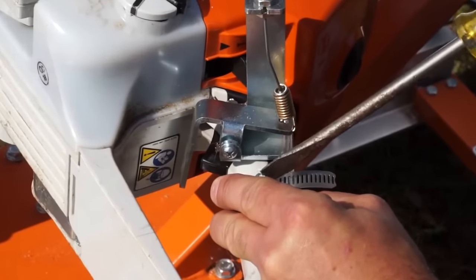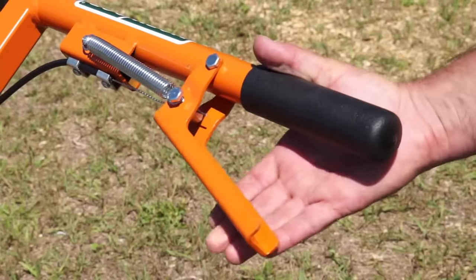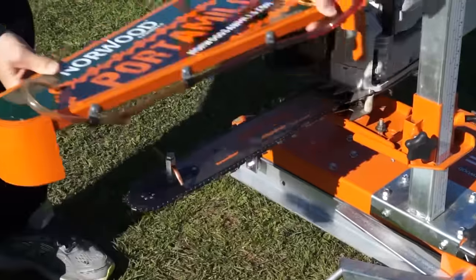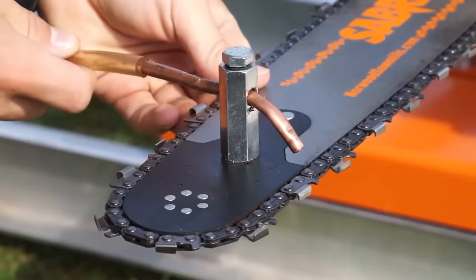The patented throttle actuator enables the operator to remotely activate the throttle at the push handle location. For tough, continuous milling operations, the optional chain oiler kit is recommended.